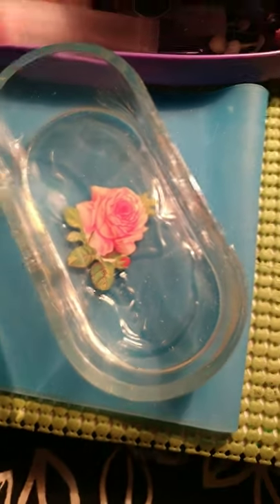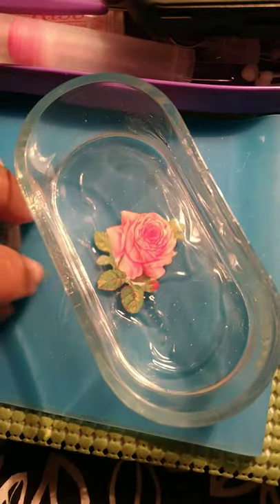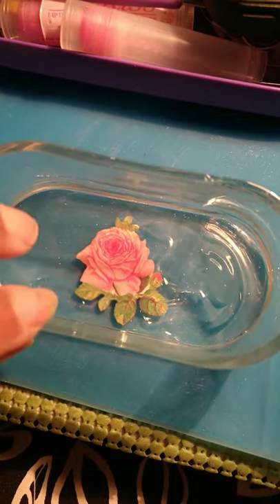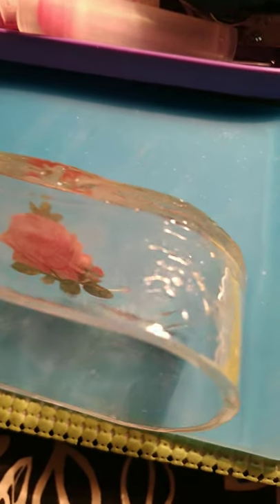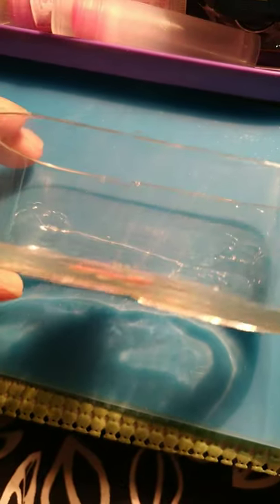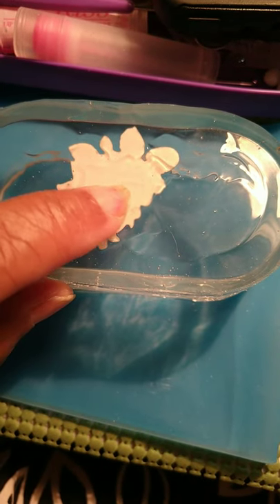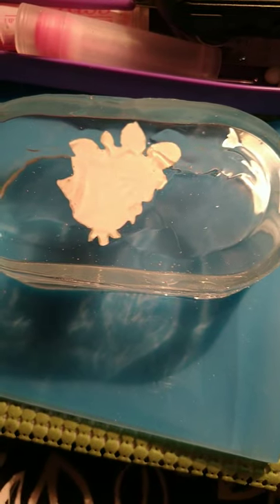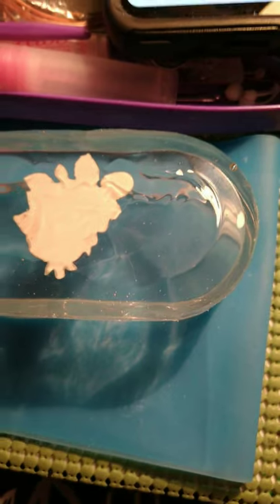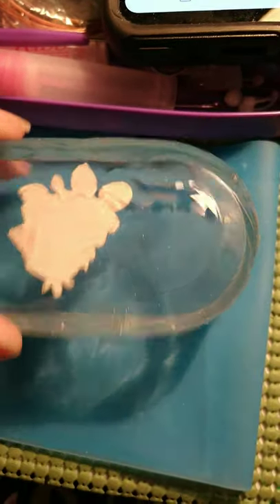I tried to do a bit better but it was warm in here today and it started hardening as soon as I put it in the mold. I just didn't think it was gonna start hardening that fast. This side is fine as you can see, and then there's the bottom — because I didn't think to put the sticker on. It was drying as soon as it came out the bottle, so I'm gonna sand this down.